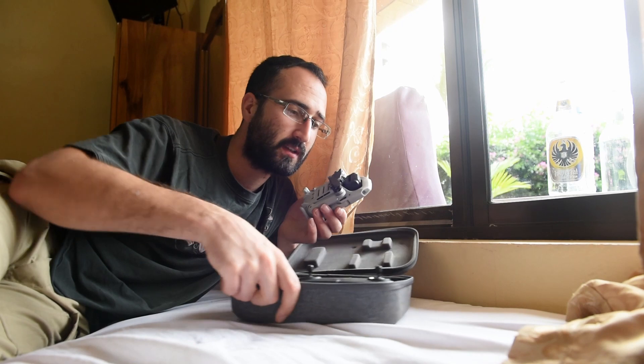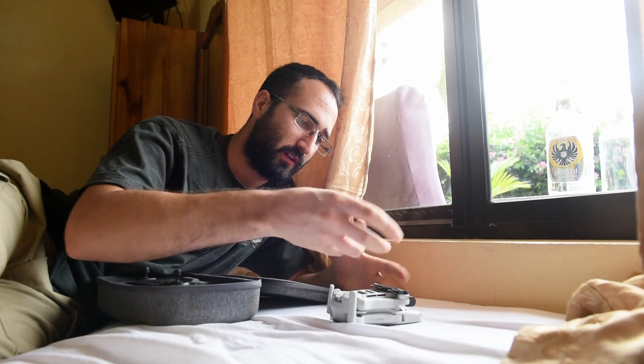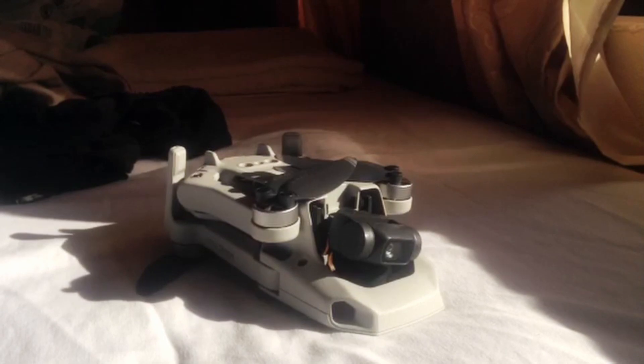I got around this by putting the aircon on in the room, placing the drone upside down on the windowsill with direct sunlight hitting it. After a few hours of doing that the lens dried out and it was fine for the rest of the holiday. So if you are taking it somewhere where it's raining and there's a chance of it getting wet, I would wrap the case in a plastic bag and make sure it's completely watertight and no water can get in whatsoever.